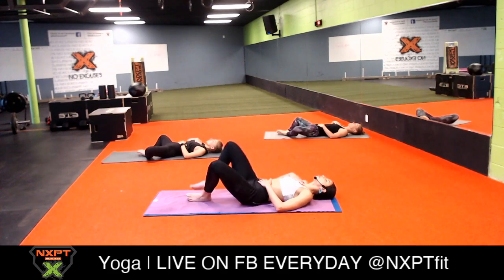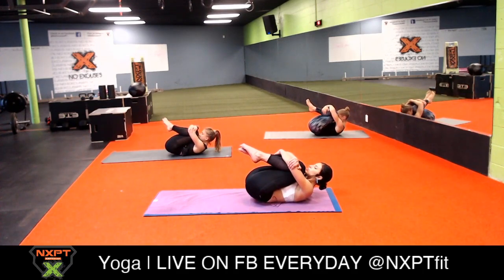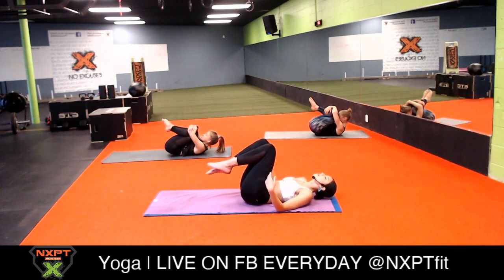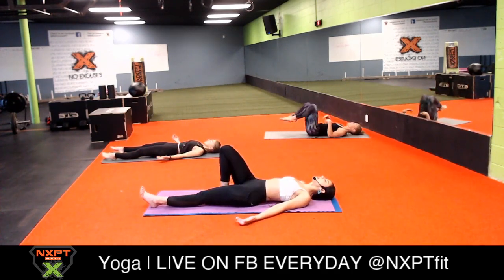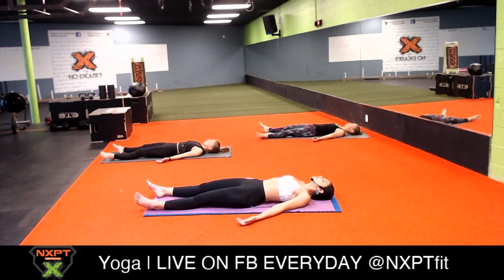Now hug your knees into your chest. Bring your forehead towards your knees and give yourself a giant hug - the biggest hug you've given yourself all day or all week. Kiss your knees, thank yourself for coming to practice, thank your body for carrying you, thank yourself for your playfulness. Exhale into savasana - let everything go and melt into the mat. Tuck your shoulder blades in, palms facing the sky, send your neck closer to the mat, open your heart, and just melt. Allow your feet to flop and just be, just breathe.